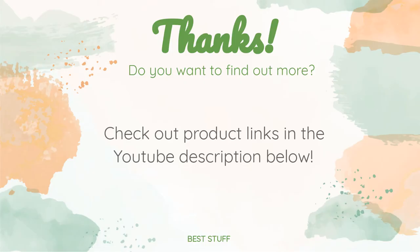Thanks for watching and hope you liked it! As always, all the product links will be in the description below, so if you want to find the best prices and more information that we might not get a chance to mention in the video, be sure to check them out.